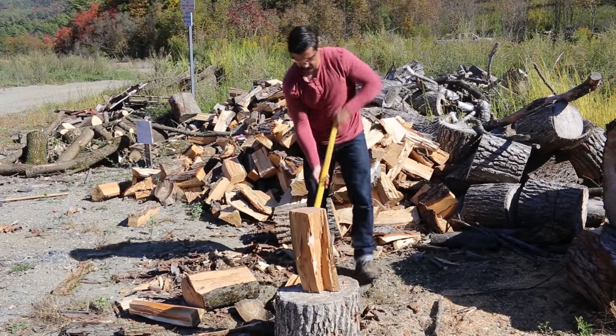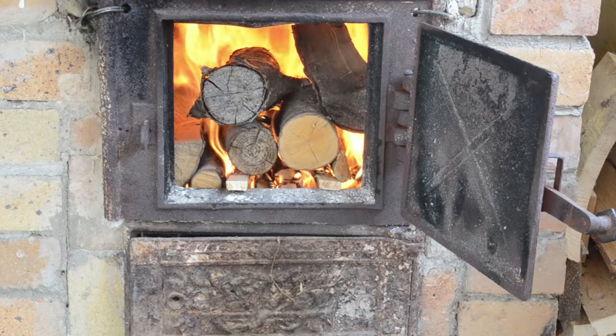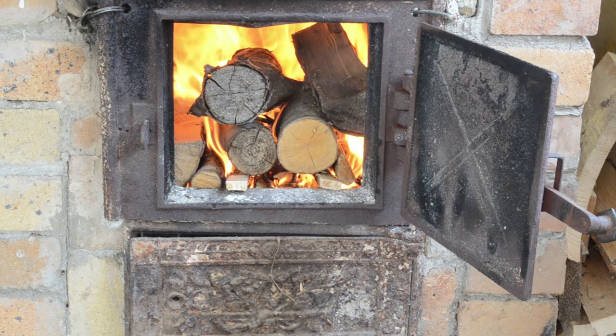Stacking is a whole other video. Well there you go — how to split wood. As Henry Ford once said, 'Chop your own wood and it will warm you twice.' Until next time, stay manly.